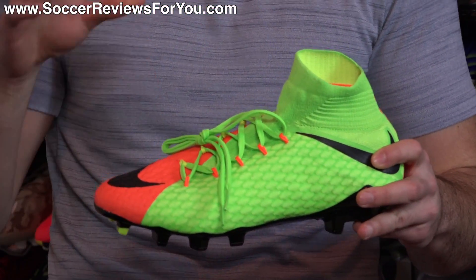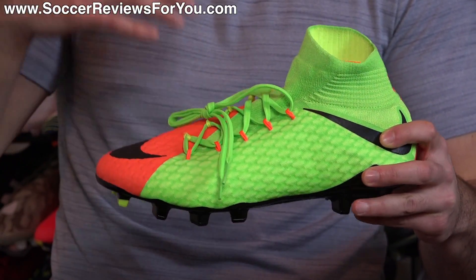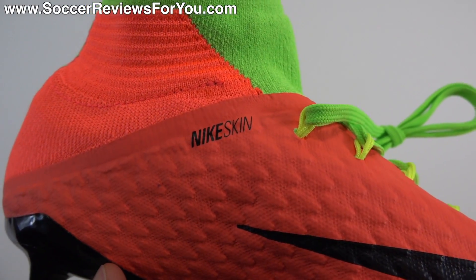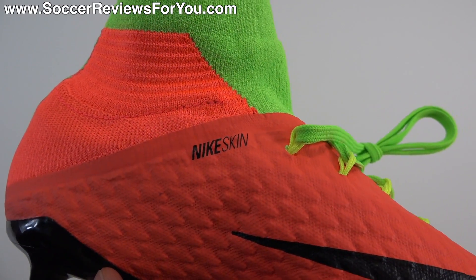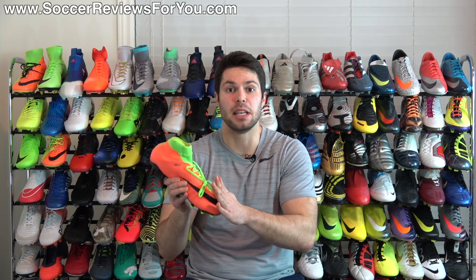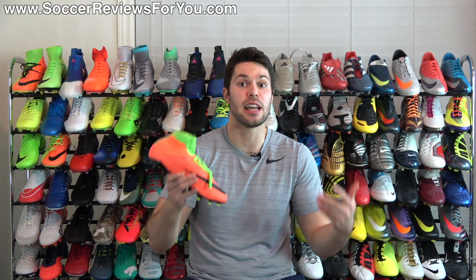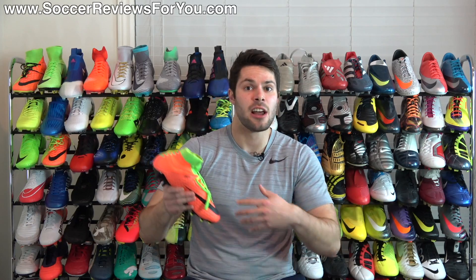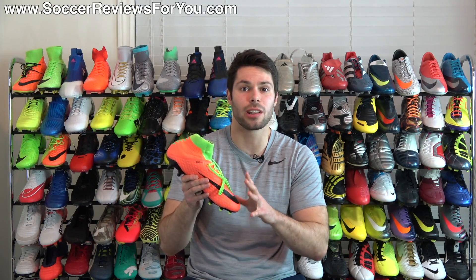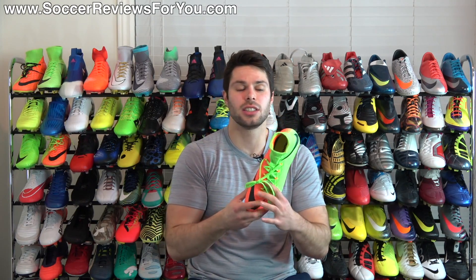In regards to the actual tech specifications on this shoe, the majority of the upper is what's labeled as Nike skin. Now Nike skin isn't actually a material for the upper itself — it's simply the top layer of polyurethane that covers what's beneath it. So what you're getting on this shoe is a mesh-based synthetic with a polyurethane top layer. You'll find Nike skin listed in the tech specs for the Flyknit models including the Phantom 3, but it just means it has a polyurethane top layer protecting whatever is underneath.